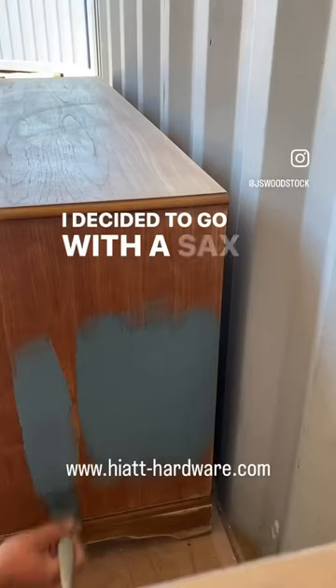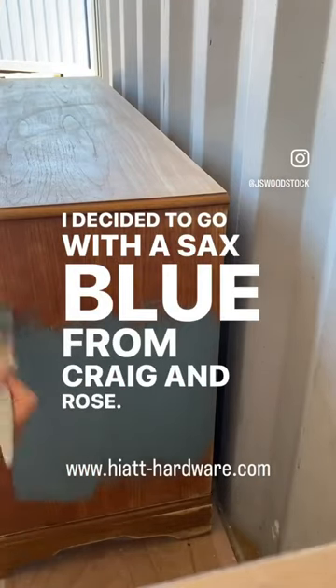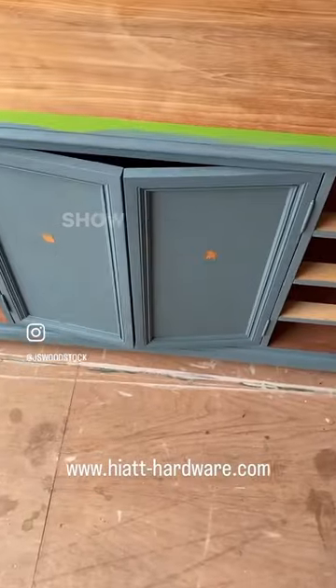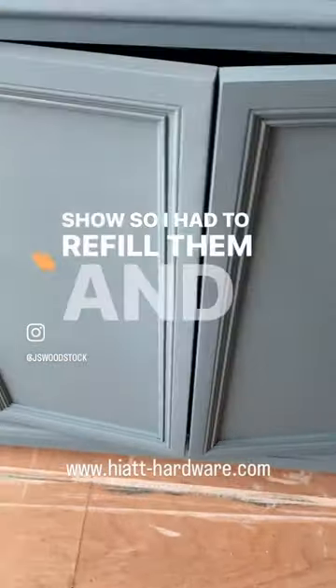I decided to go with a Sax Blue from Craig & Rose. Annoyingly, the holes that I filled on the door started to show, so I had to refill them and repaint it.